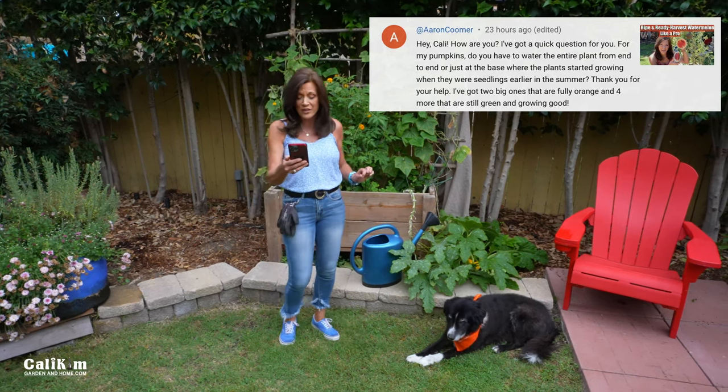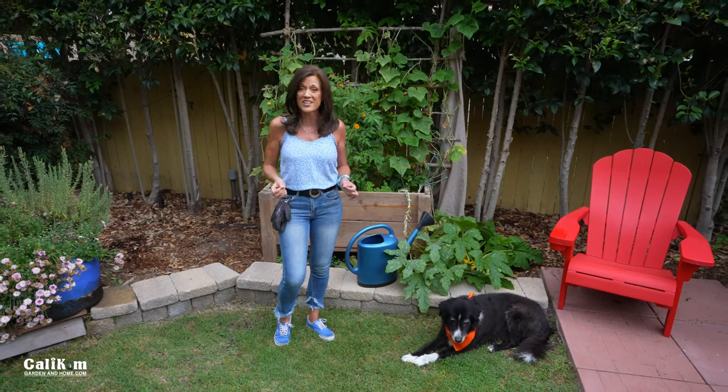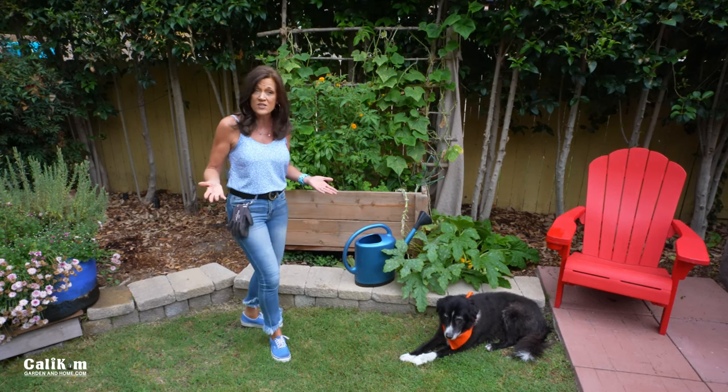He's got two big ones that are fully orange and four more that are green and growing good. First of all, Aaron, thanks so much for your question — this is a great one. And I'm also super excited for you that you're going to be able to harvest pumpkins in time for Halloween.